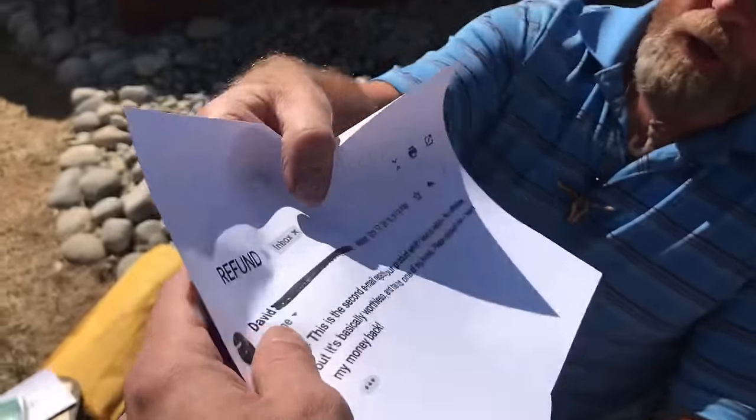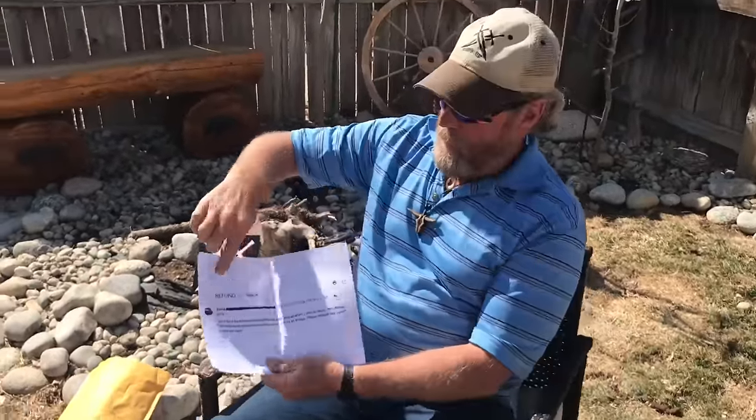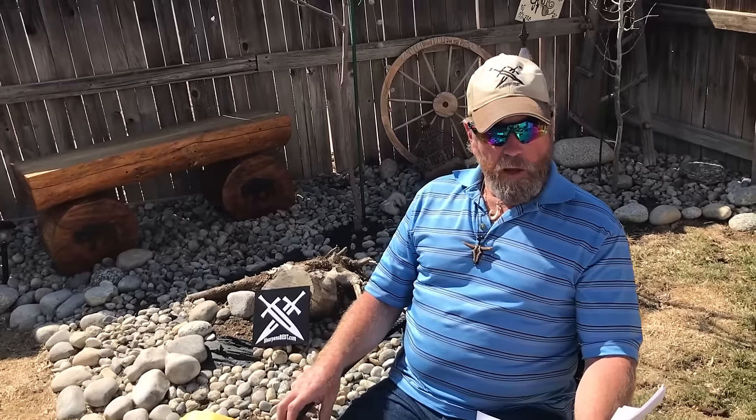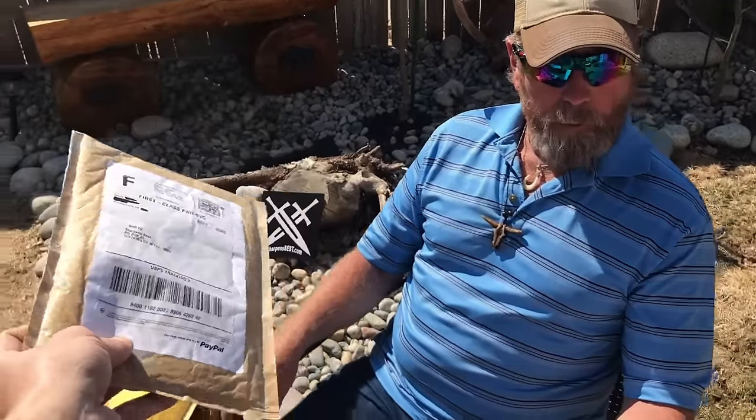The knife now will barely cut into a stick of butter. I am very disappointed in this product and would like a full refund. This is the second email regarding the product which I wish to return — no offense but it's basically worthless and has ruined one of my knives. Please contact me, I want my money back.